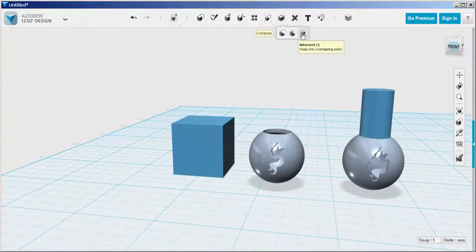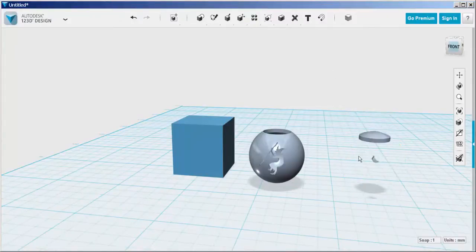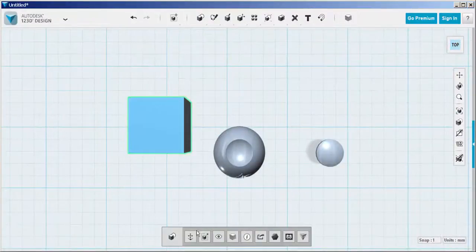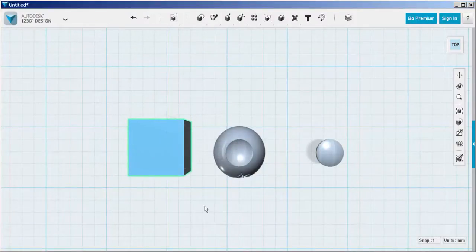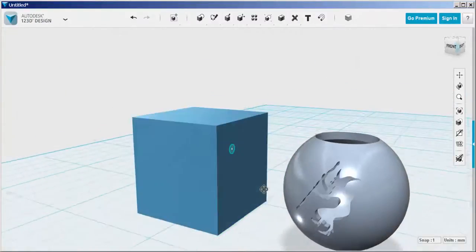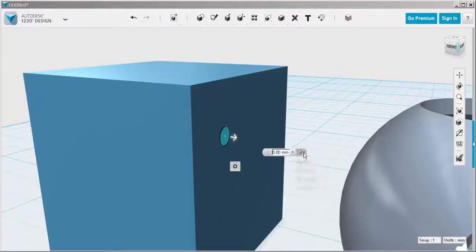On the copy, intersect the cylinder and the sphere, and you're left with just a top piece. Finally, we need to drill a couple of holes in it to thread a rope through to carry it with. Sketch a circle onto the cube, then extrude it through the bucket making sure that you select subtract.